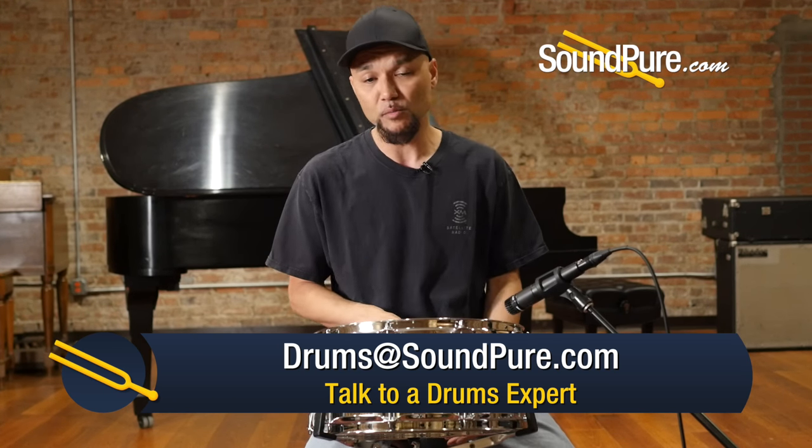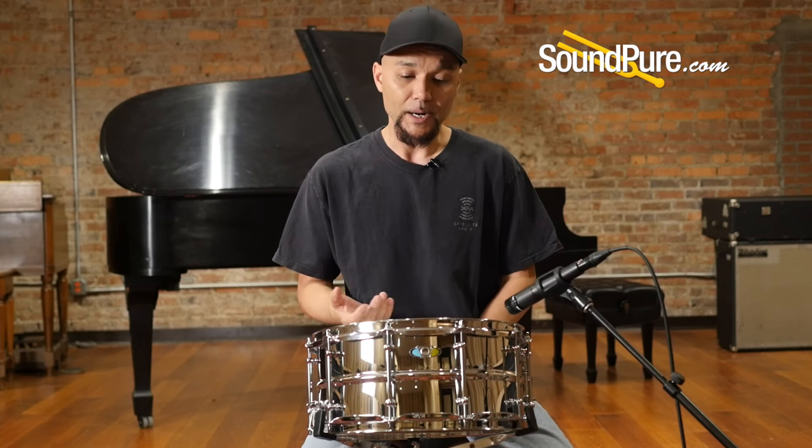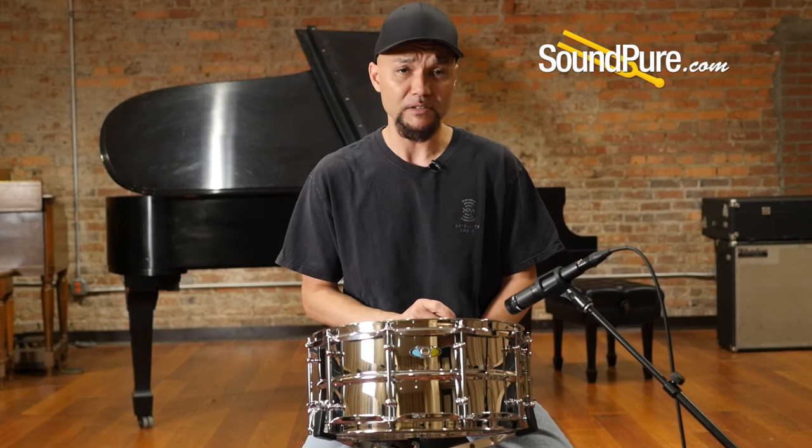This drum will ship with a coated single-ply batter head and standard snare side, as well as 20-strand wires. I'm going to put this through a couple of different tuning ranges to give you an idea of what this drum is capable of, and I'll be right back.